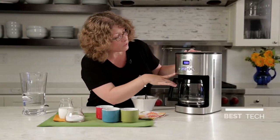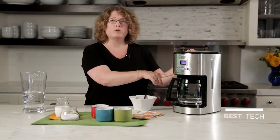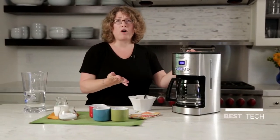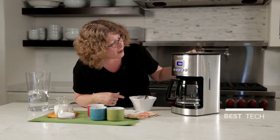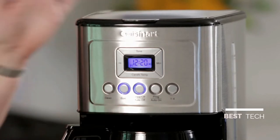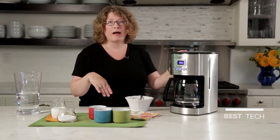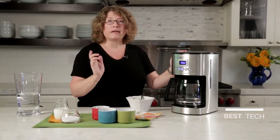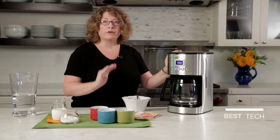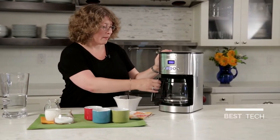This coffee maker also has a programmable function, which allows you to program it to go off in any 24 hour period. It also has an auto off feature which can be set. So if you're in a hurry in the morning and you don't want to worry about turning your coffee maker off before you leave for work, you can set it to go off after zero minutes to four hours.